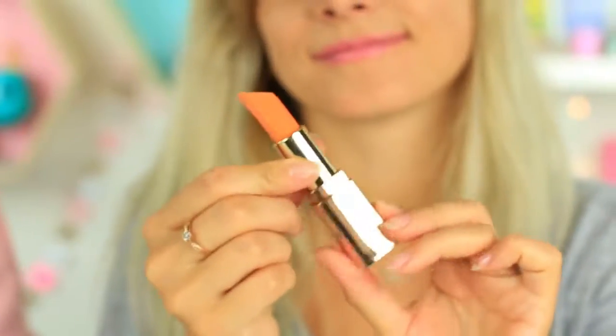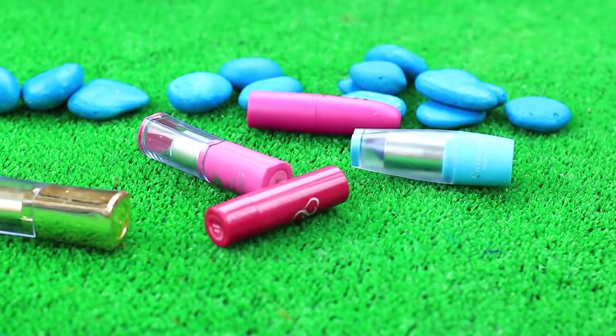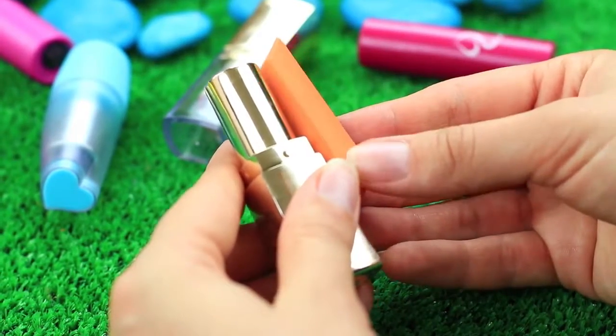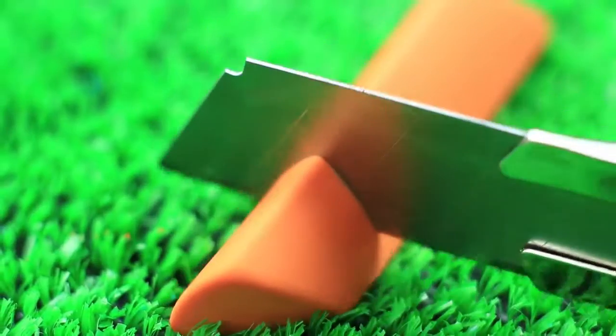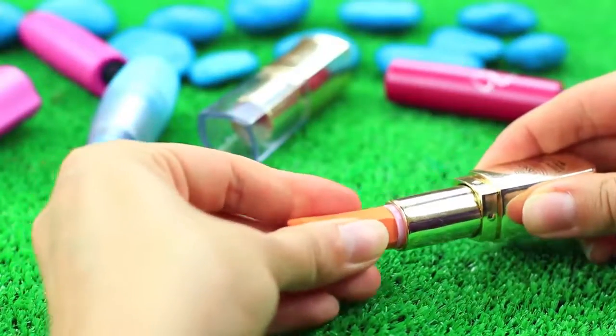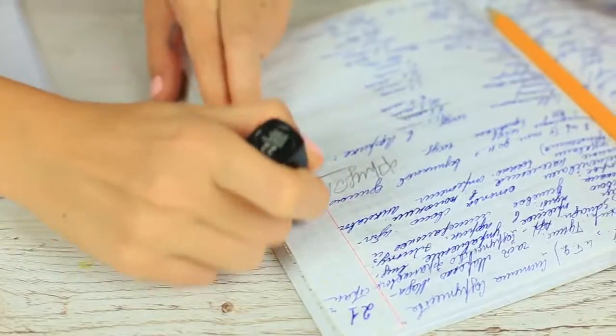Is it an erasing lipstick? It's another way to give your used lipstick container a second life. Take an empty lipstick container and a carrot-pink eraser. Cut off the excess and pair the eraser to fit the tube. Wow, you've got a new lipstick! Strange — it smells of rubber. Oh, it's an eraser! I've got the same — we showed how to make it in our previous prank video.